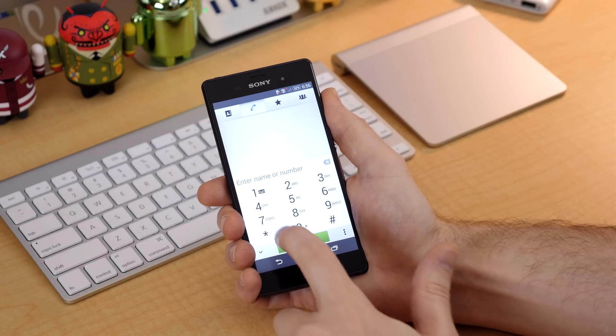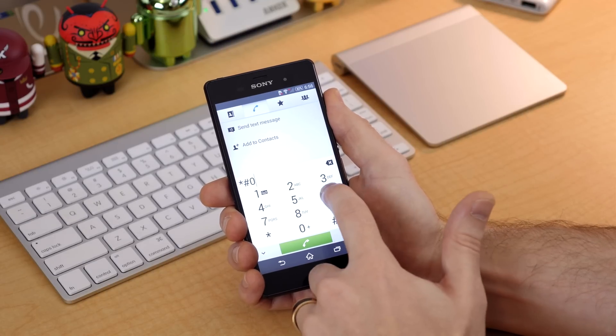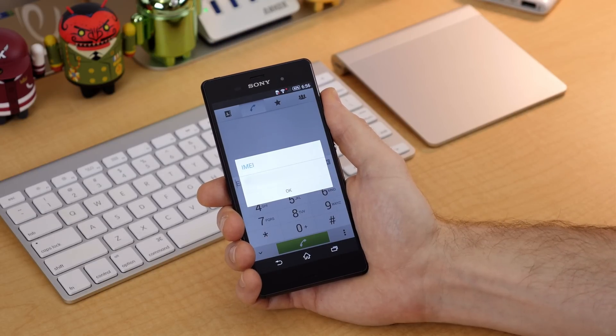This time we'll be unlocking the Sony Xperia Z3. The first step is finding your device's IMEI number, which can easily be found by removing any SIM card currently inserted in your device, then going into the dialer app and typing star pound zero six pound. A box will pop up with your IMEI — write it down so you have it handy when placing your unlock code order.